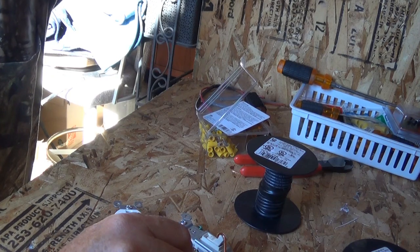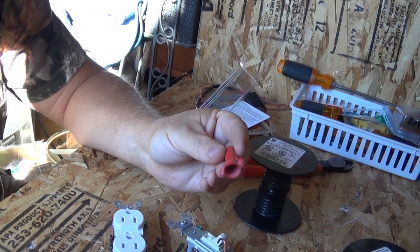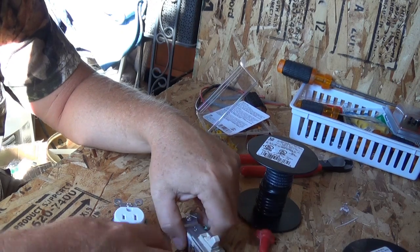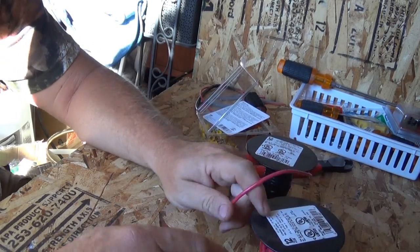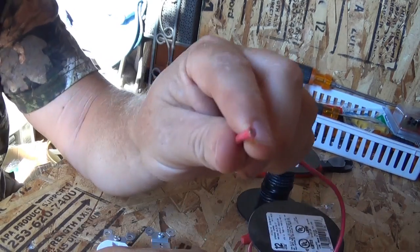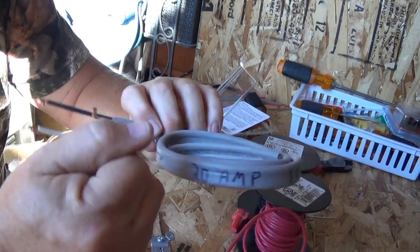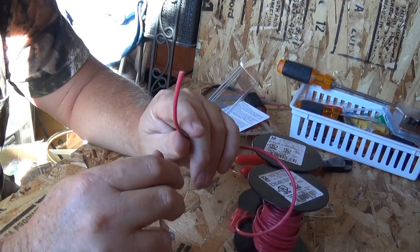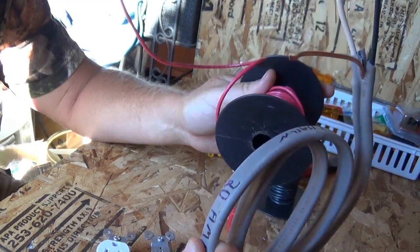That's your AC application. Now for the DC application — same outlet and switch, but now I'm making them 12 volts DC. For 12 volts I'm going to use 10 or 12-gauge wire. You can see this is stranded wire, while AC wire is solid and really stiff. Both are 12-gauge and yet they look totally different.